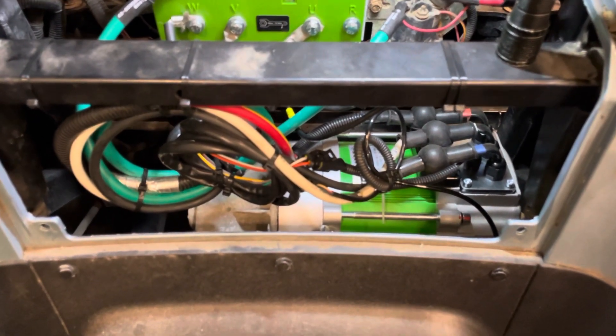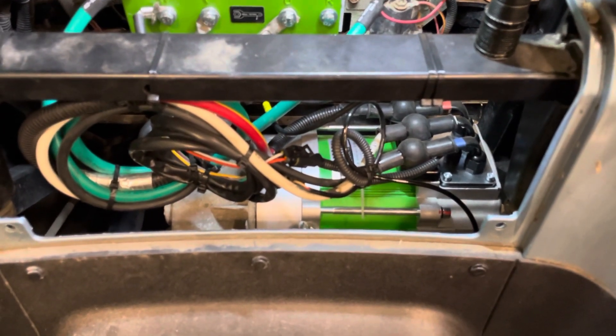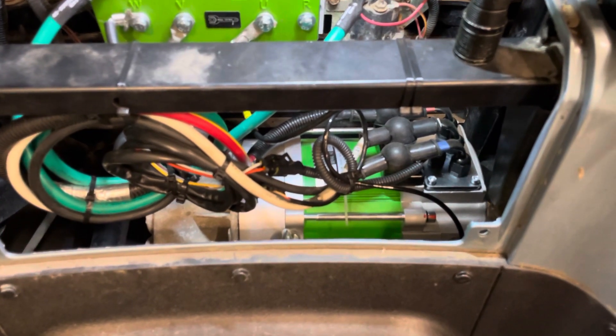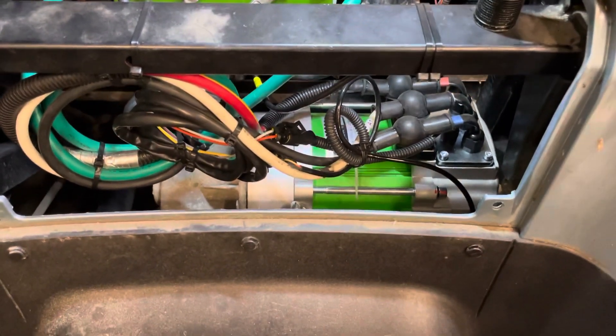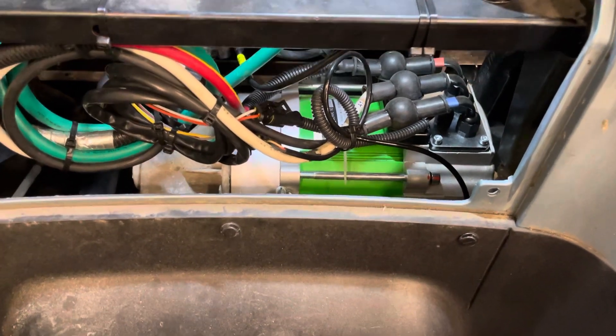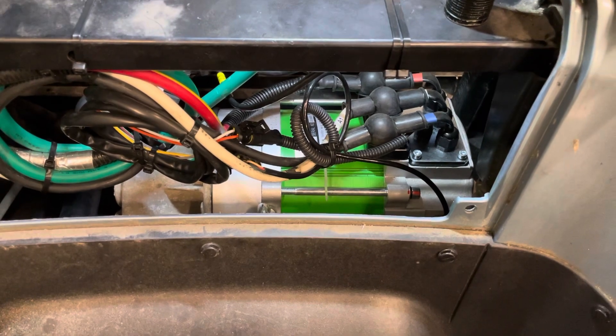So how do you install the motor? I just lay the golf cart on stands and get the motor underneath the car.